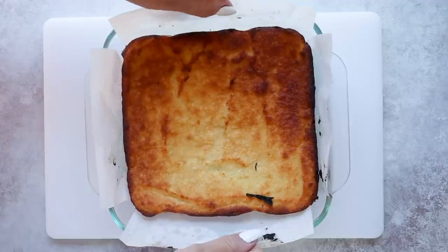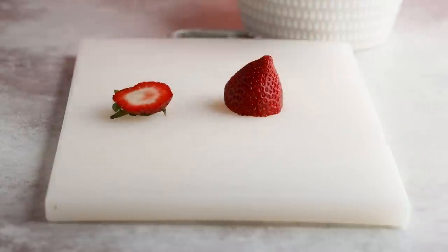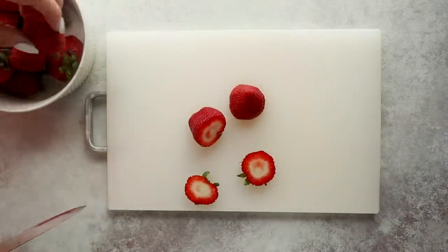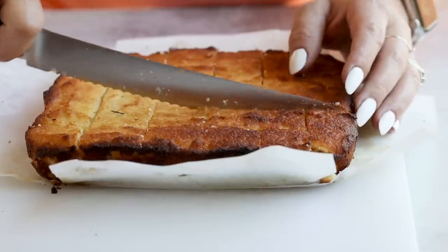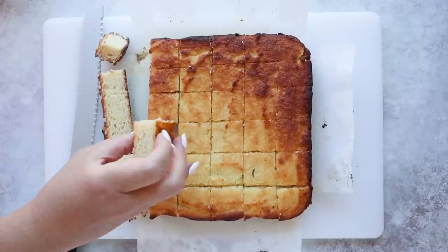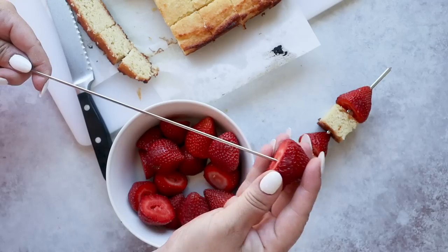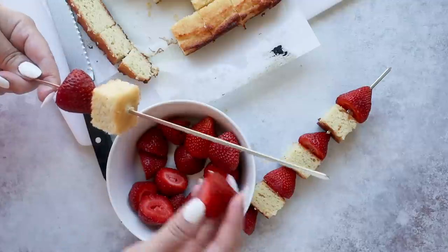Once it's done baking, let it cool. While that's cooling, prepare your strawberries — just chop off the tops. This is an easy keto dessert you can prep ahead of time, perfect for summer nights and cookouts. Once the cake is cool enough to handle, cut it into bite-sized squares. Then start threading, alternating between cake and strawberries until you get to the end.